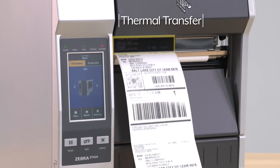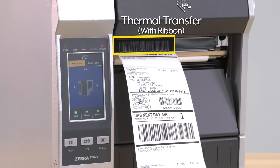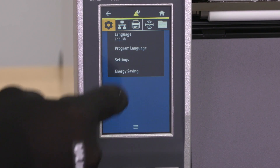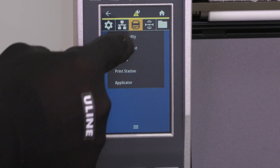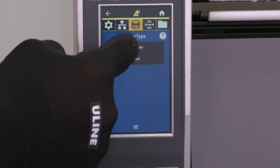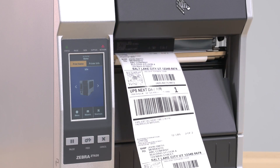To switch the printer mode to thermal transfer, edit the print type. Go to menu, select the print icon, then print quality, and choose the print type: thermal transfer. Your printer is now ready to use.